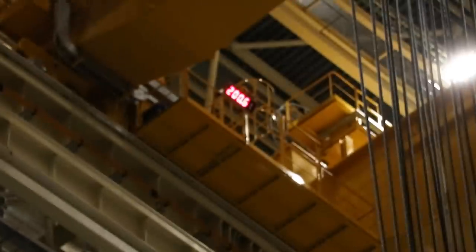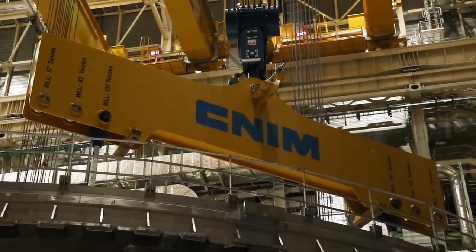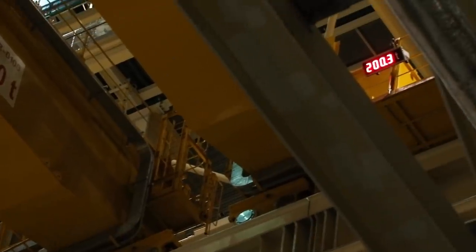What does that number mean? The load actually carried by the crane, increasing little by little until reaching the actual loading.